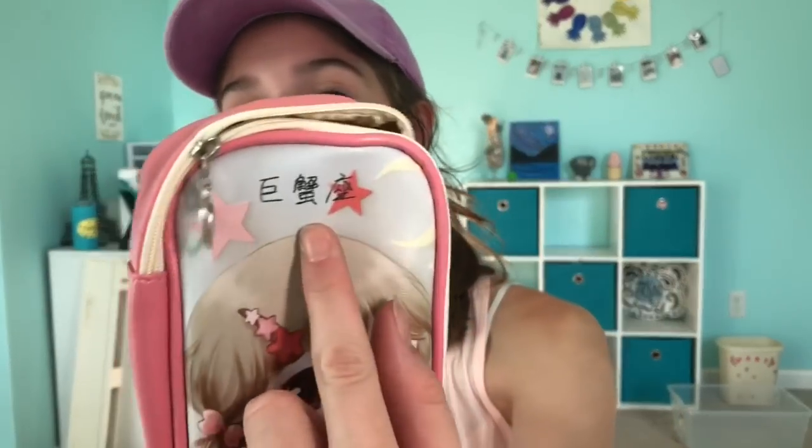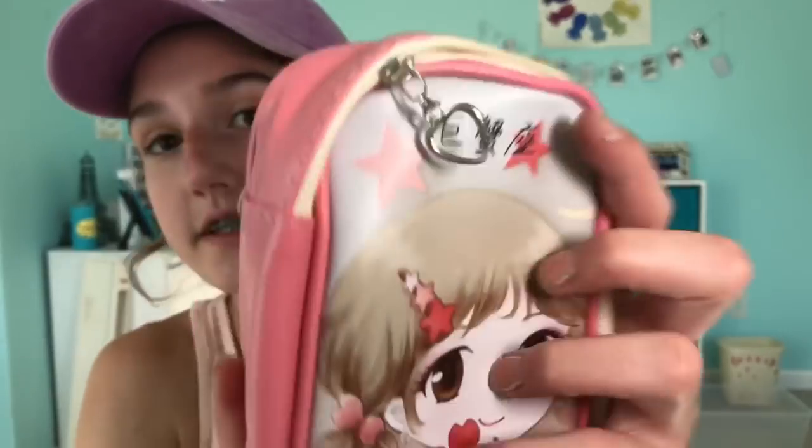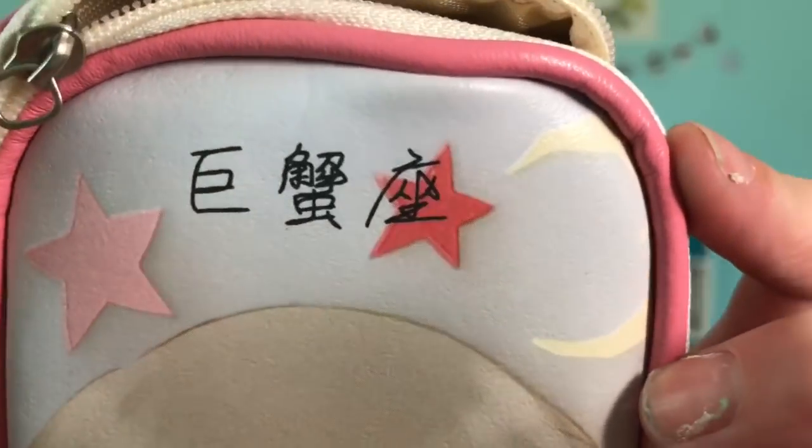Comment below if you can read this, because I'm just curious. I believe this is Japanese or Chinese — I'm sorry if I'm wrong. If you can read this, please comment below what this means. I'll do a close-up of it. So if you know what that means, please comment below, just because I'm curious.